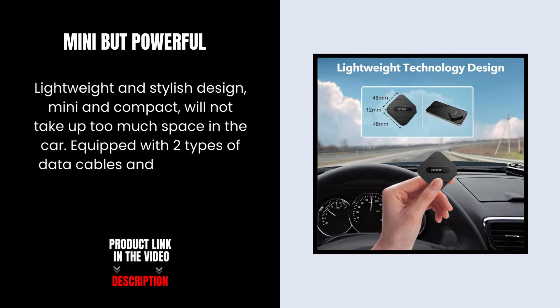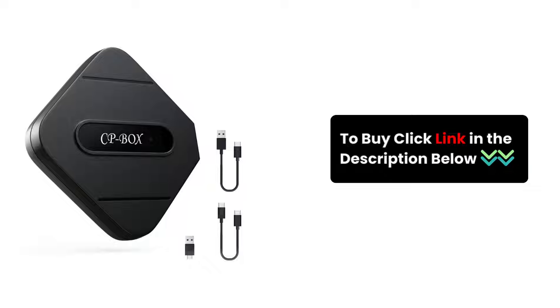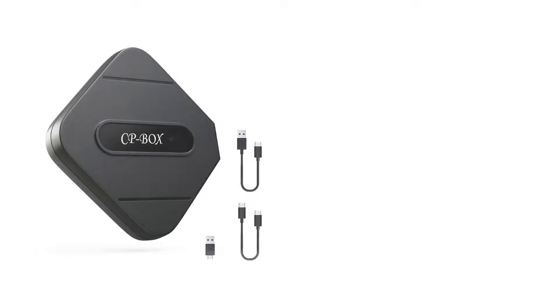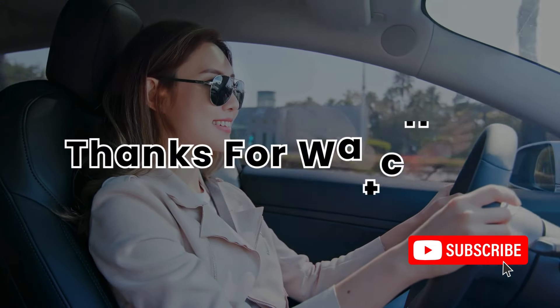Equipped with two types of data cables and a converter to reduce the failure rate of the connector. Upgrade your driving experience with the SoundVail Wireless CarPlay Adapter. Click the link in the description to order yours now. Get yours today and enjoy the freedom of wireless connectivity on the road, and subscribe to my channel for more tech content. Thanks for watching.